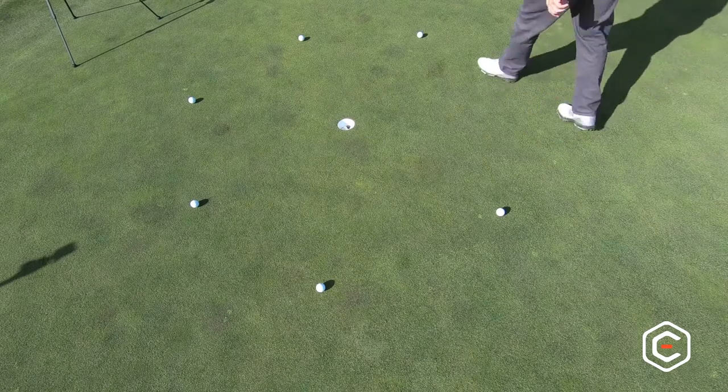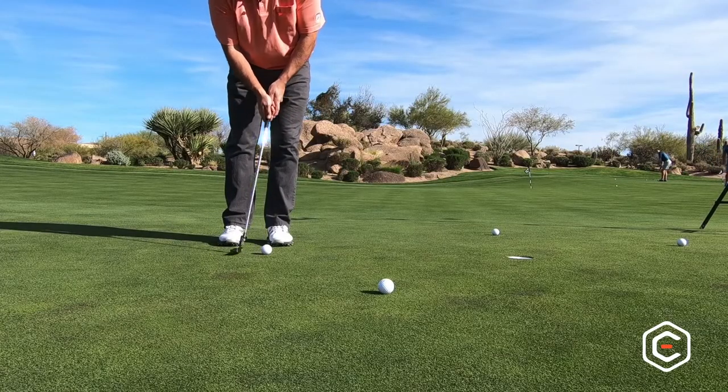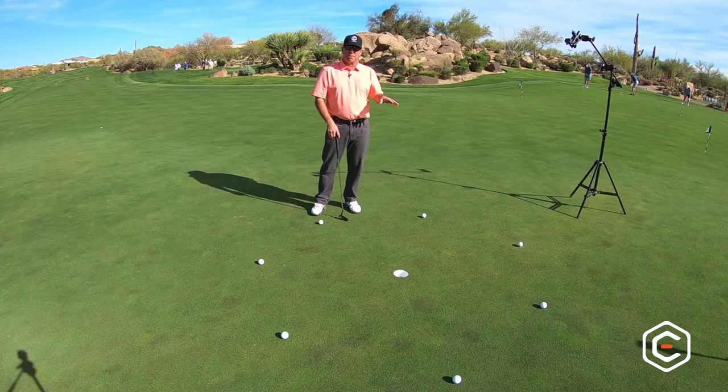You're going to have some right-to-lefters, some left-to-righters, some uphill, and some downhill. So you change as you're going around the clock and see the breaks changing. It's a good drill to practice all different types of putts right around the hole.